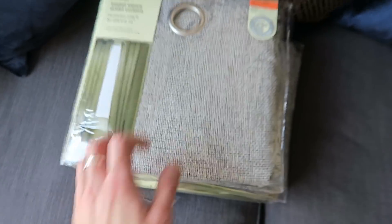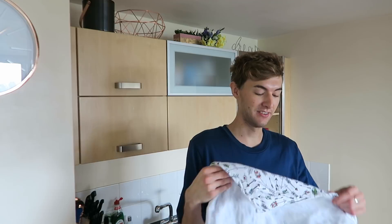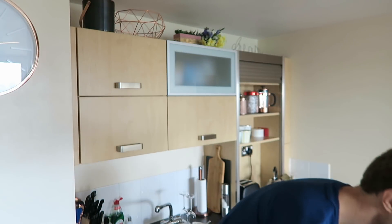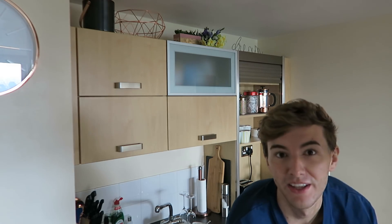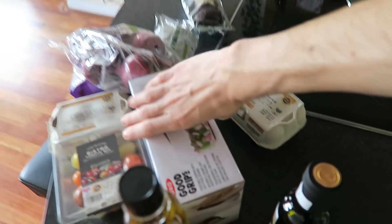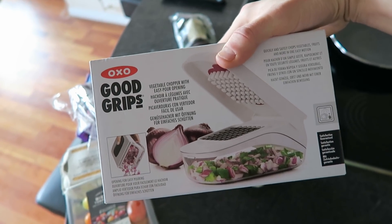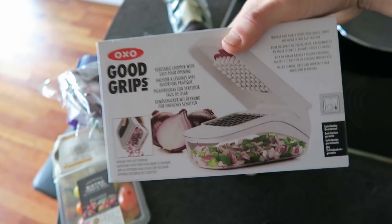I'm also going to be making my first meal this morning - I'm going to be making avocado on toast, because obviously it's amazing and very popular. So I've got all the ingredients and we'll see how it goes. I thought I'd do it with you so I can remember the first time I cooked food. I've got one of these Good Grips - just a little chopper, because I'm really bad at chopping so I thought this would be easy to use.